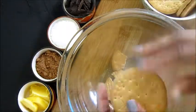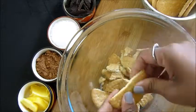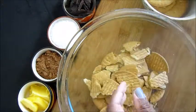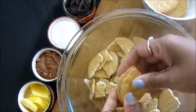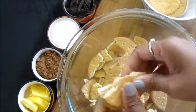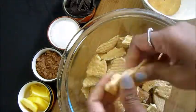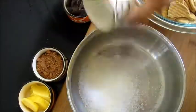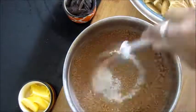First, break the biscuits into small pieces — you don't have to powder them, just break them with your hands. Take a bowl and add sugar and cocoa powder, then add some water and mix it.